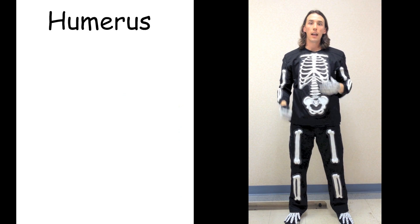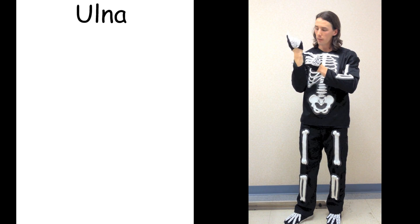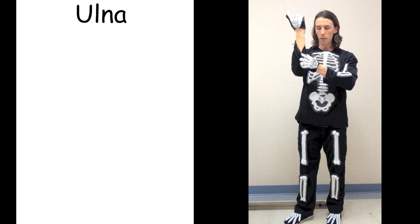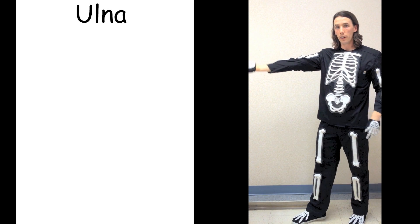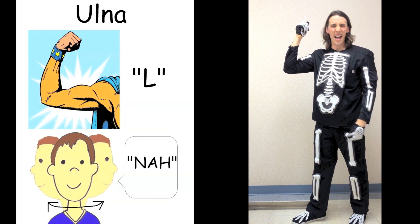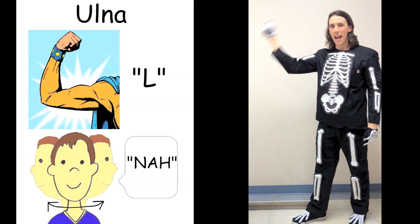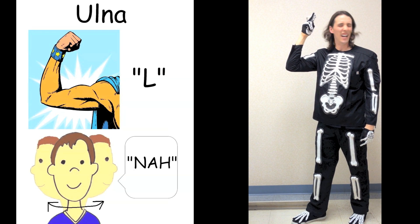The humerus fits into a cup that's part of the ulna. You can feel on the pinky side of your wrist there's a bump — that's part of the ulna. On the other end there's a cup. Ulna — like Elna, the letter L, and you shake your head nah. Ulna. Elna. One. Ulna. Elna. Two. That was the ulna on the pinky side.